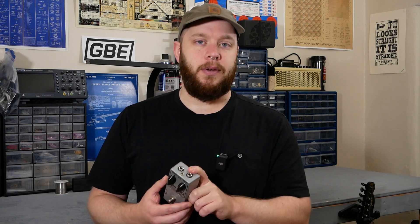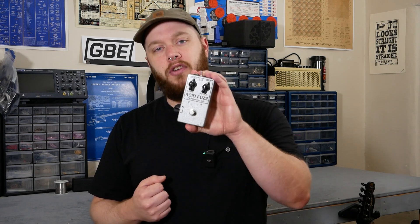Hey, this is Joe with Greybench Electronics. Welcome back to the Pedal Teardown Series, where I take apart new and interesting pedals and show you what's going on inside. Today, we have the Acid Fuzz Mark II Mini.